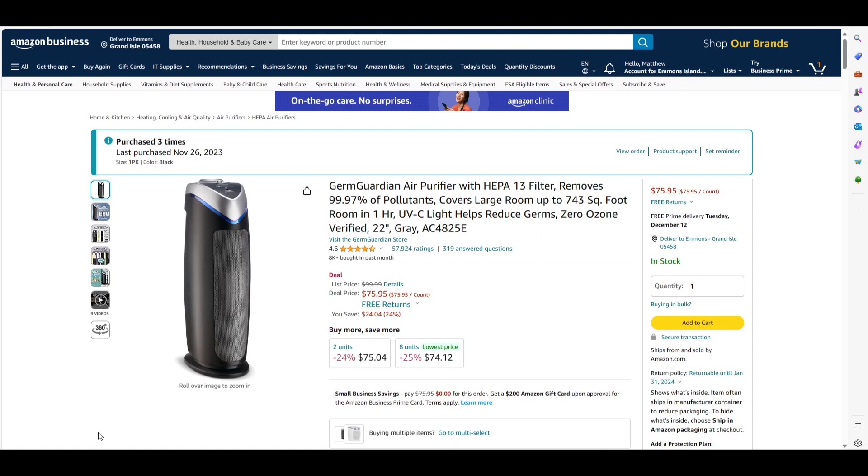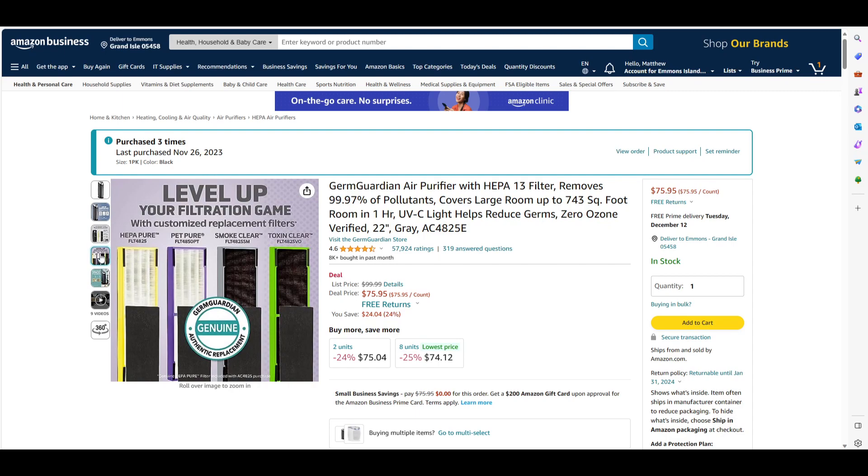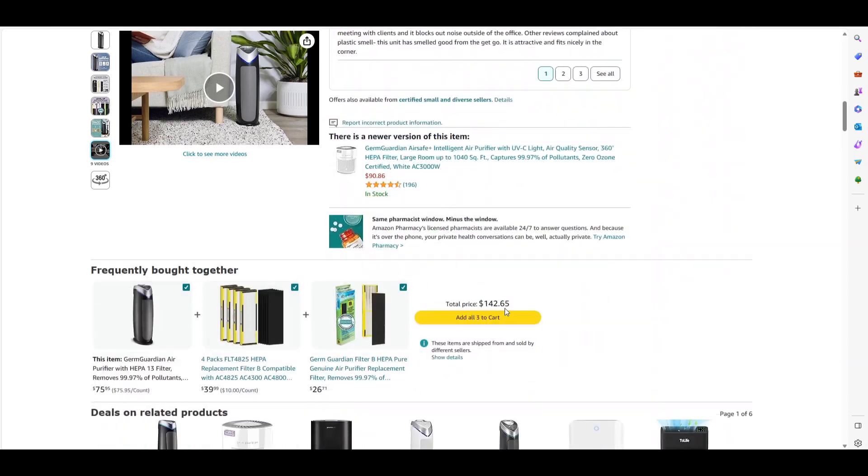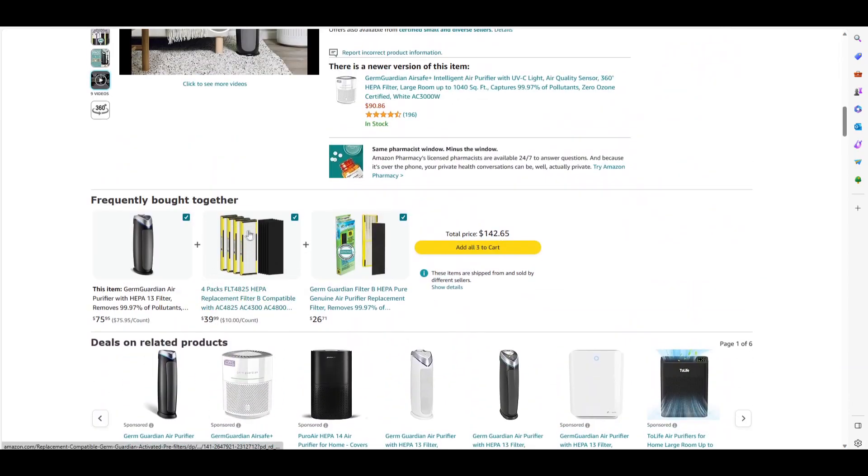I have had to change the filters, and the filters are not that bad when it comes to replacing them. If we scroll down here you can see you can get a four-pack of replacement filters for $40. So that's $10 a filter. That's not bad at all.